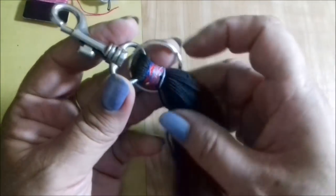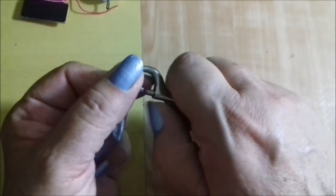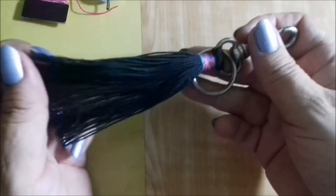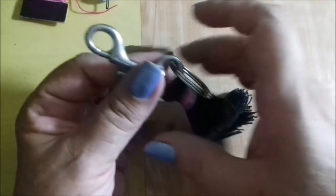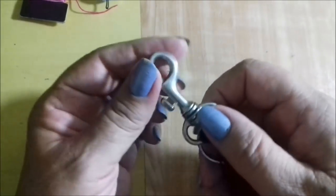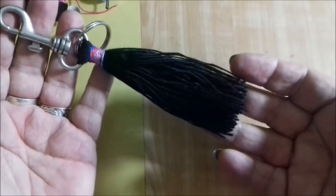Hello! This is the video I'm going to make today. It's a chave (keychain tassel) I'm making for a client. She didn't want it with a corrente (chain); she wants it right here at the mosquetão (carabiner). So I'm going to make a video for you about how to make a simple chave.